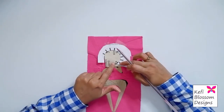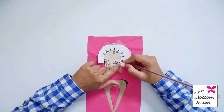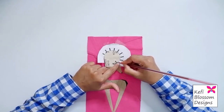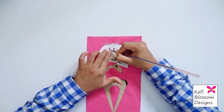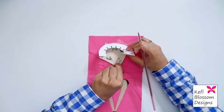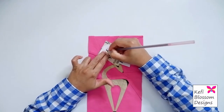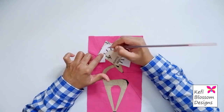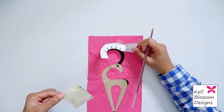I'll be marking at the base of each of these lines. I'll move this transfer paper as and when I need it. I'll just lift it slightly and check if the lines have been transferred.